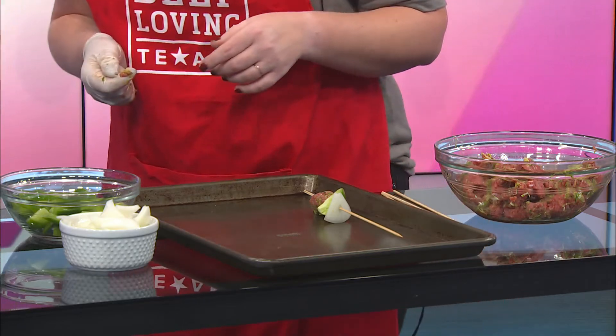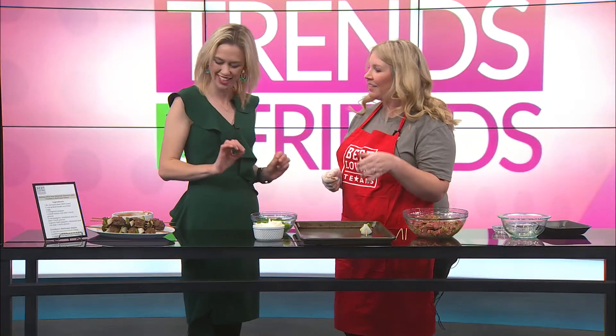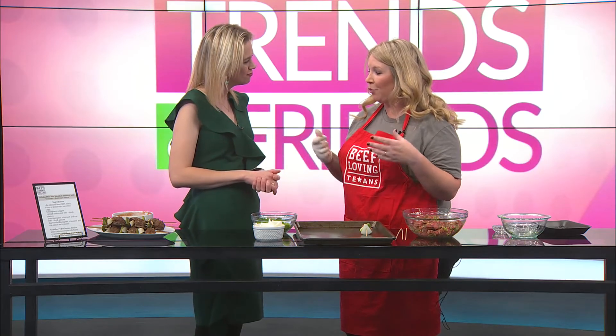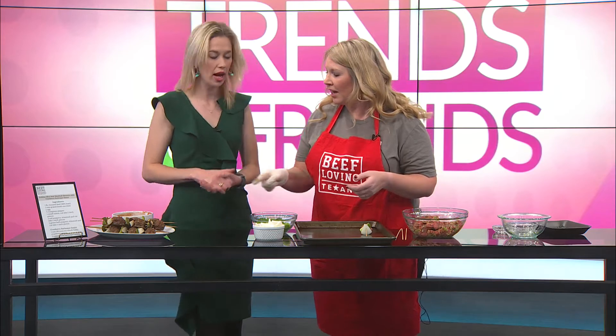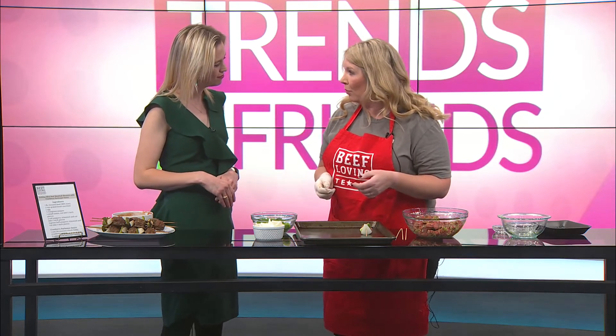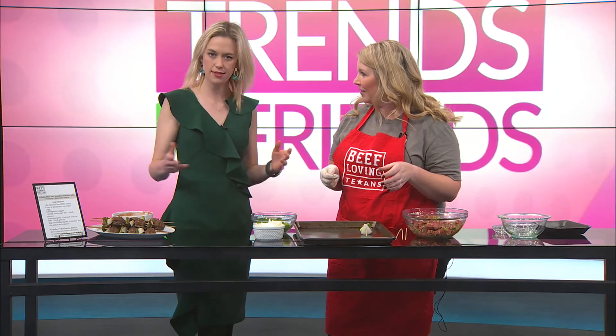You have this delicious side included along with it to make it even more holiday-esque. This is perfect if you want to do it as an appetizer instead of your main meal. You're going to serve it with a whole can of cranberry sauce mixed in with barbecue sauce.